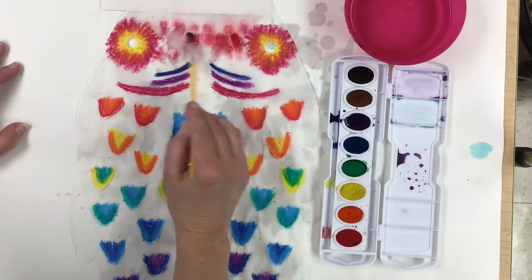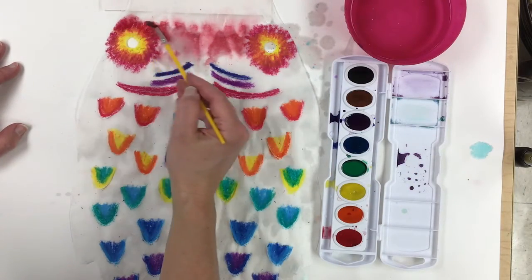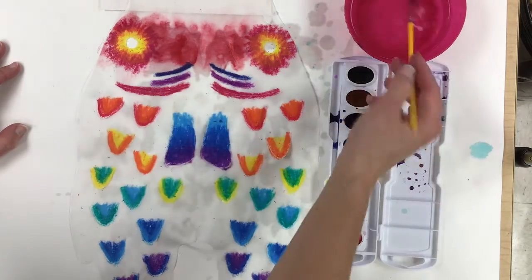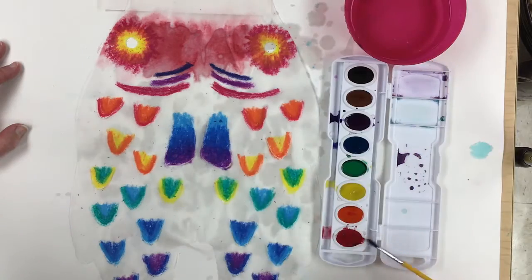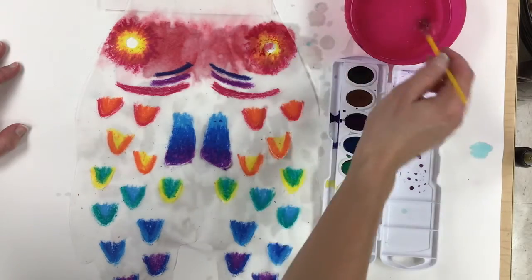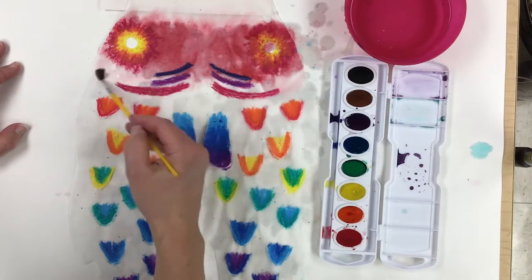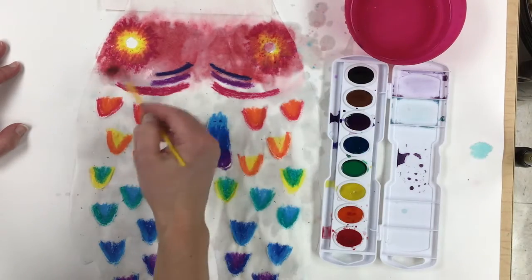Sometimes it helps because the paint will sort of settle and gets underneath the project and soaks in from the back — that's kind of a neat phenomenon too. Just keep adding water; it will help spread that paint around. Keep adding water to your paint as well and keep that nice and moist. You do not need to paint yours like I'm painting mine. You need to make your own artist choice about how you want this to turn out so that you're happy with how your art turns out for you. Don't make it for someone else — make it for yourself.